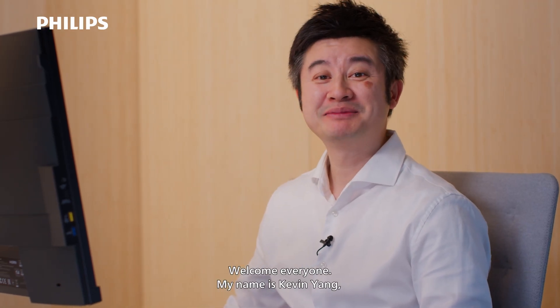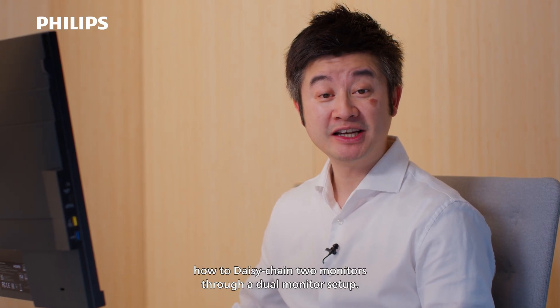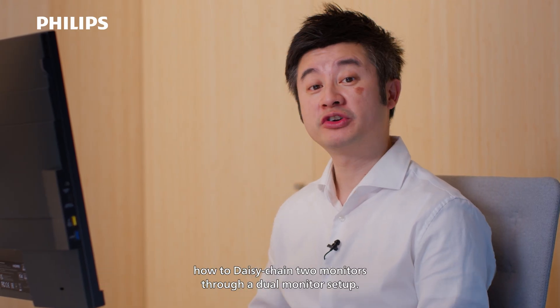Welcome everyone. My name is Kevin Young, Technical Product Lead for Philips Monitors in Europe. Today I'm going to show you how to daisy-chain two monitors through a dual monitor setup.